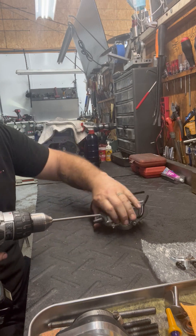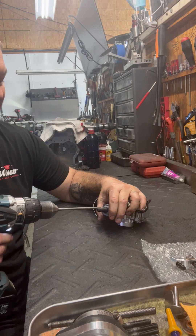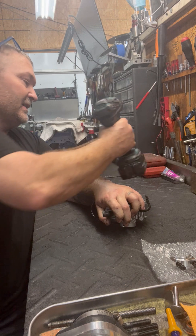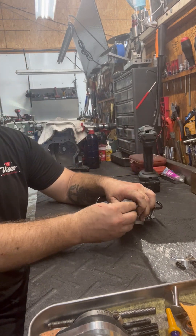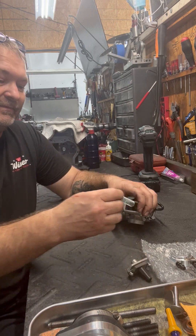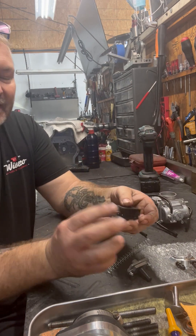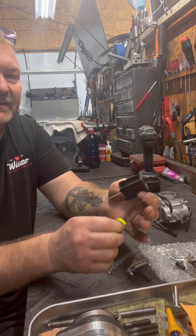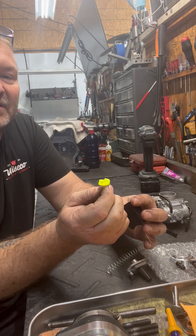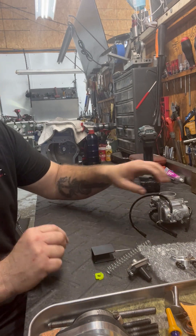First thing I do, grab a hold of the top of the carburetor, back both screws out. You're going to want to hold on to the top because it is spring loaded and it will send it flying across the room. Take the top off, spring comes out, dump the carburetor upside down and your slide comes out with your needle and this little fluorescent yellow plastic piece that holds your cable into your slide.